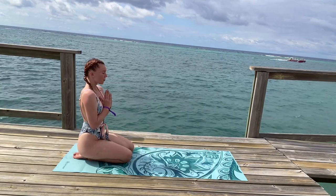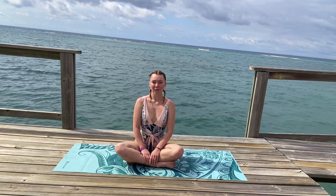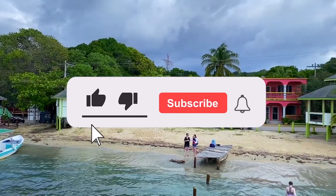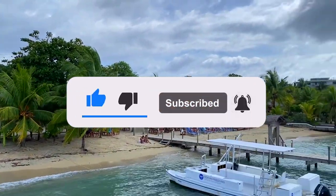The light in me truly sees, recognizes, and loves the light within you. Thank you guys so much for joining me today. I really hope you loved this video, and I hope you enjoyed the beautiful scenery of Honduras. If you guys like videos like this, definitely feel free to like, share, subscribe, and follow on social media. Stay grounded.